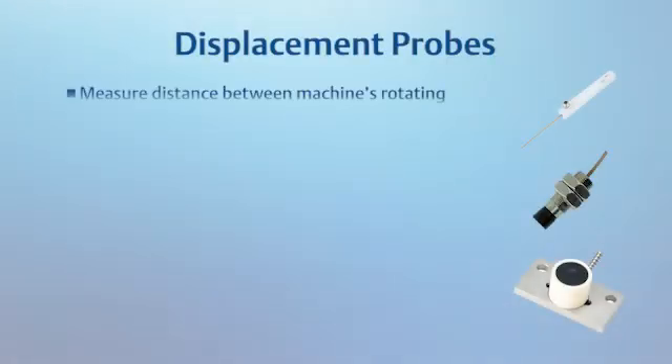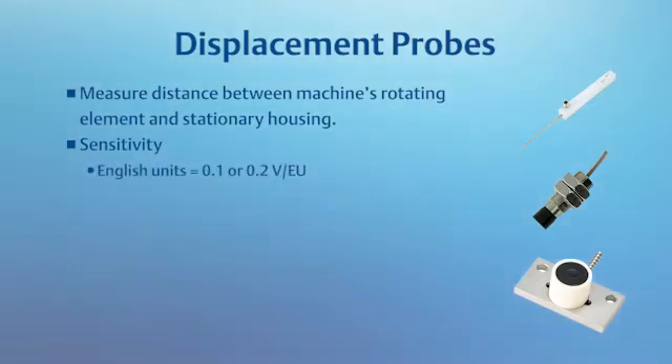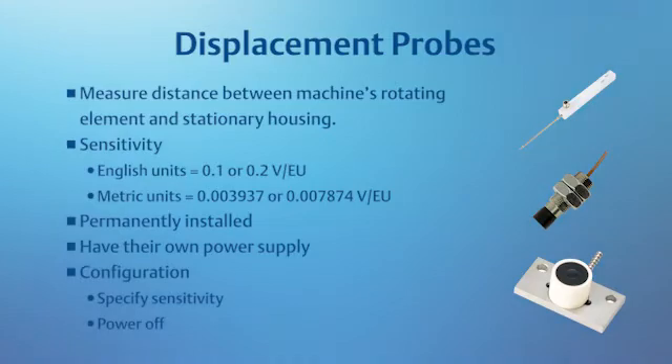Displacement probes measure the distance between a machine's rotating element and its stationary housing. The sensitivity is more complicated because you may be working in either English or metric units. English units are most commonly 0.1 or 0.2 volts per engineering unit, while metric units are typically 0.003937 or 0.007874. Typically, displacement probes are permanently installed and have their own power supply. The two most important settings related to displacement probes will be sensitivity and confirming the power is turned off.